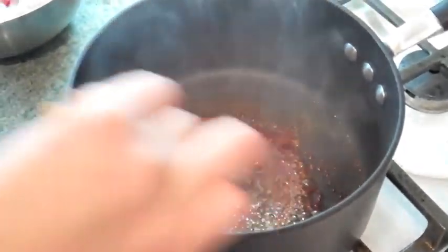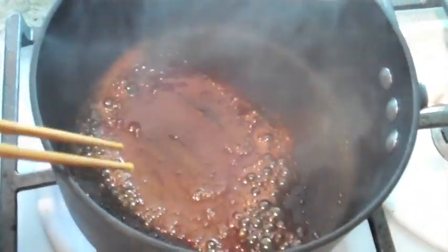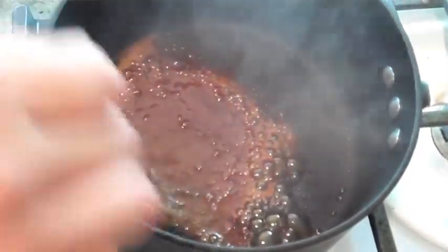It's been about a minute and a half and it's starting to caramelize. This is when you start stirring it so you make sure that it doesn't get any darker. Notice when it becomes this kind of brown caramelized color — this is when you're going to start adding your chicken.